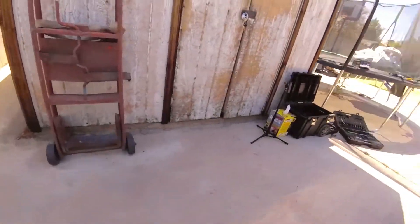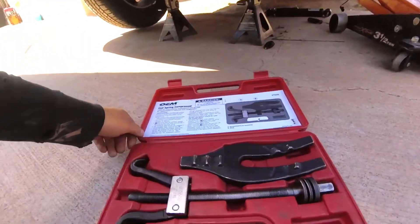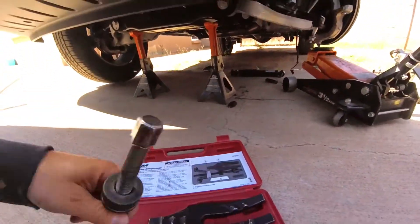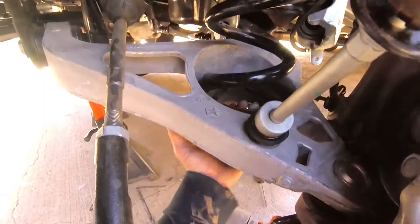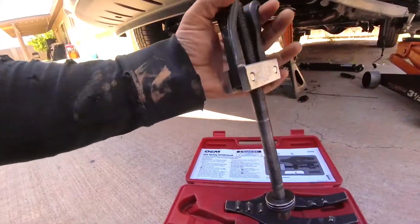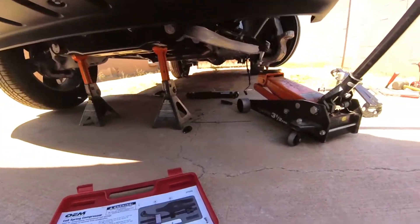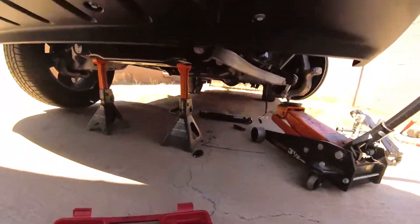I had to go to a local parts store to rent out this tool. It goes in the center — once you remove that shock, it goes in through here and grabs hold of the ring, then you compress it downwards. That way I can go ahead and put the spacer right on top of it and reverse the process. Let's get this installed.